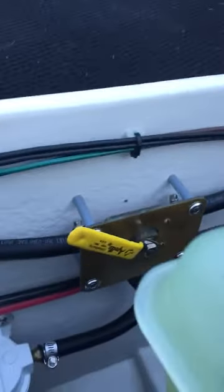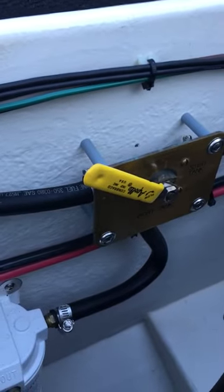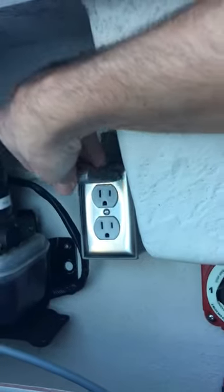You've got the fuel valve — both port and starboard, and they're both 60 gallons. You've got your battery switch, trim tab pump, and power — the shore power, the 120.